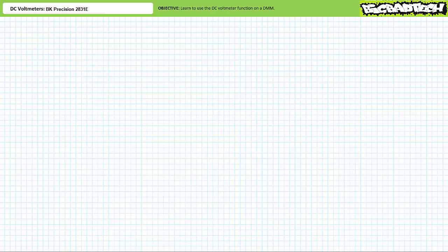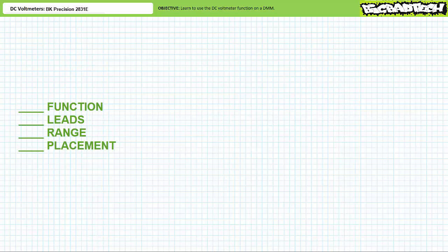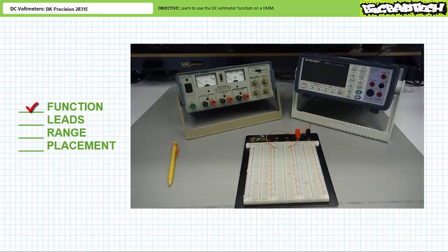Let's use the DMM in DC voltmeter mode to measure voltage in a real-world circuit. To do so, we need to use the checklist. I'm not urging you to use this checklist every time — I'm demanding you use this checklist every time. This checklist will save your measurement equipment and circuit a lot of costly downtime and may potentially save your life. The checklist is four steps: Function, Leads, Range, Placement. Follow them one through four and you will get it right every single time. Skip a step, do a step wrong, or do a step out of order, and you will get it wrong every single time.